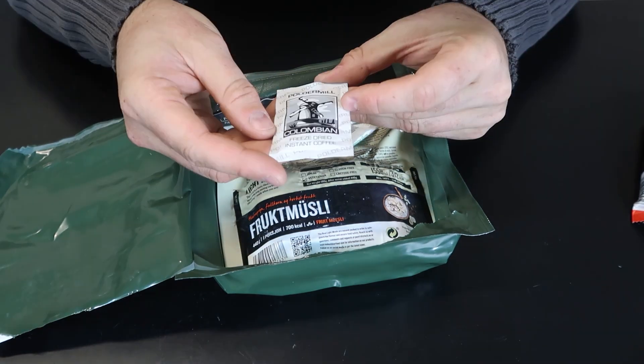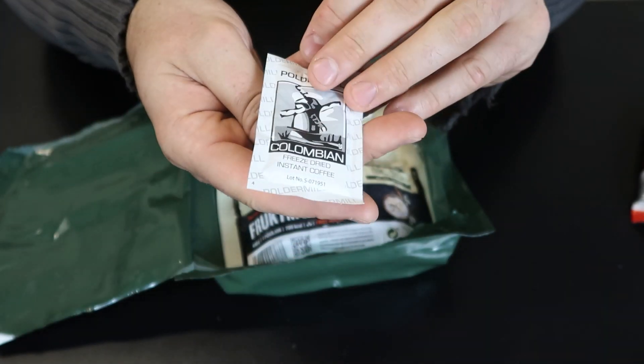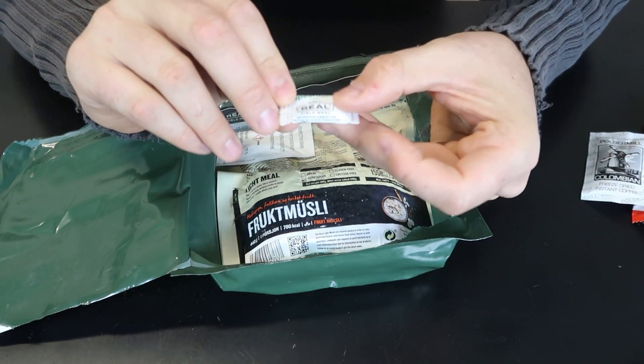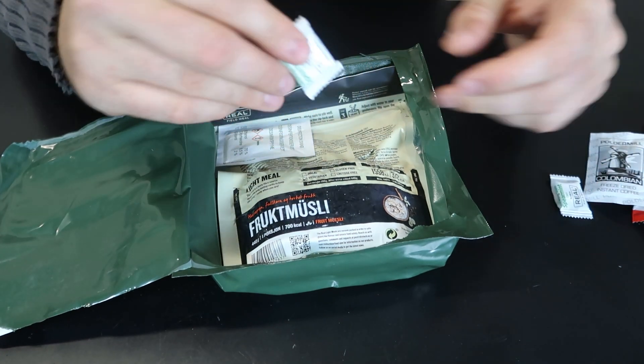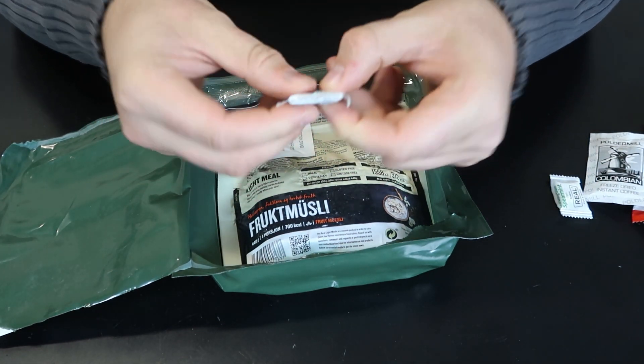What we got here — freeze-dried instant coffee. That's what I was talking about; there will be a lot of freeze-dried stuff. This is a gum, spearmint gum. I like it, there's a lot of it, and it's labeled in English. There's two of them.